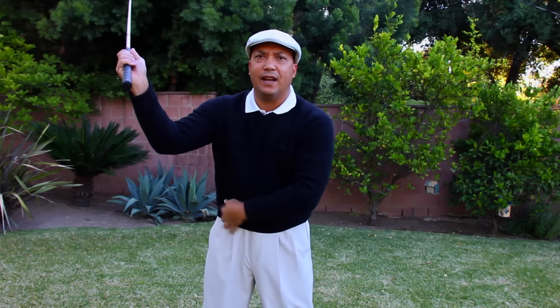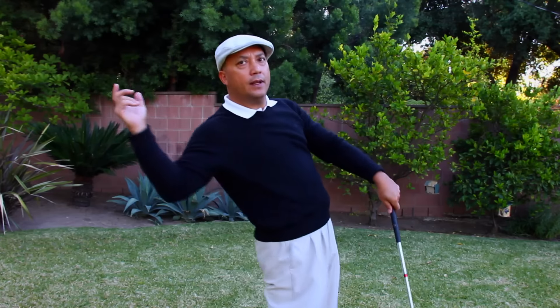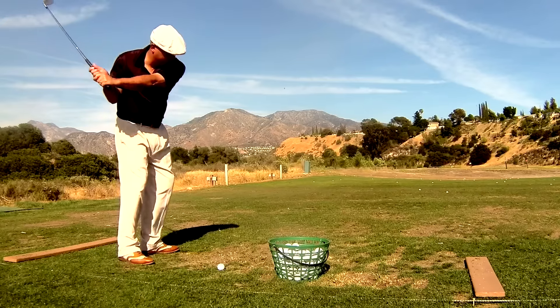It's a very unnatural feeling and it's very counterintuitive as well. Our natural inclination is for this shoulder to get in front of this hip because we're trying to chop down on the ball. But if you're throwing a ball underhanded, you want this hip to lead — that's the feeling we want to have. It's so hard to get this across to people, but once you get it you'll start to hit the ball a mile.